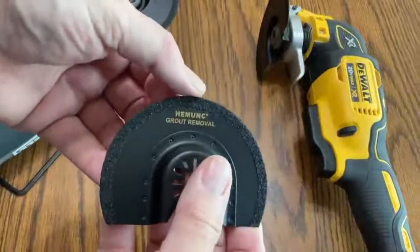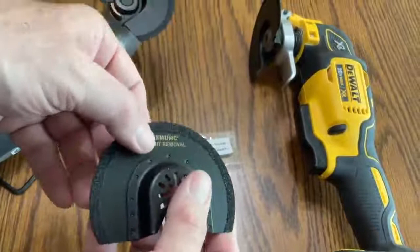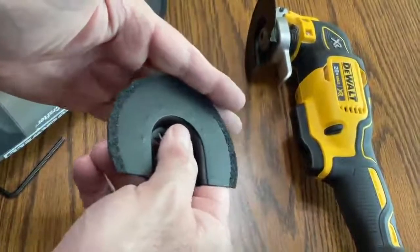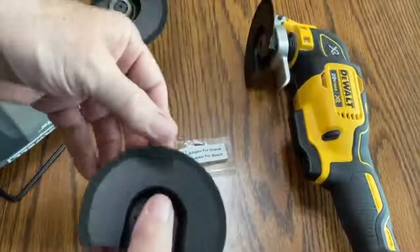Here you can see the carbide edge. It's set on this side and also on the other, so when you go through between the tiles it cuts the grout out. It doesn't damage the tiles.